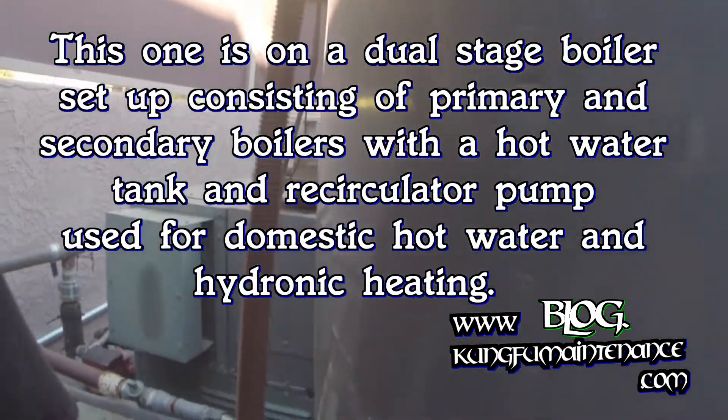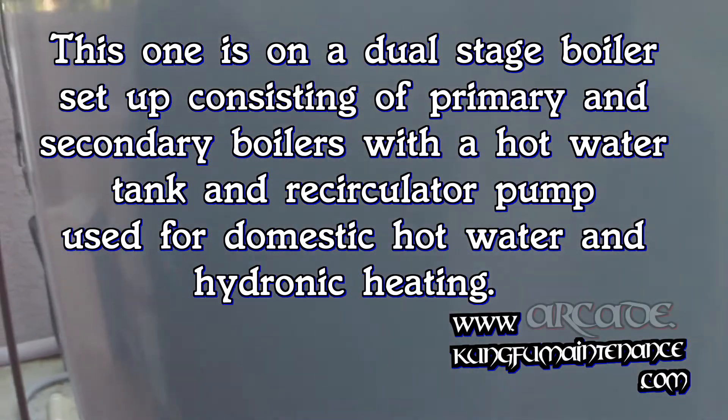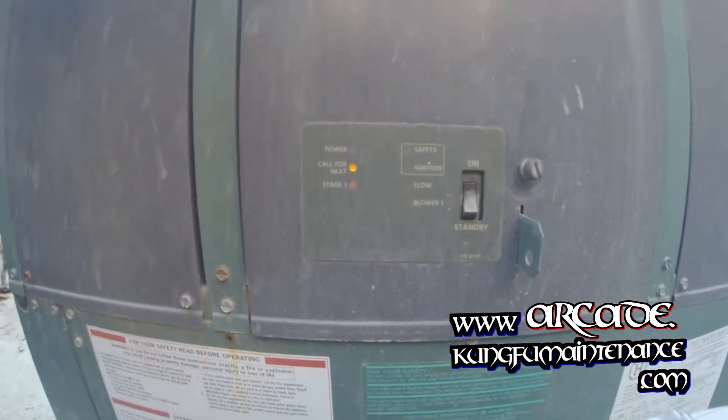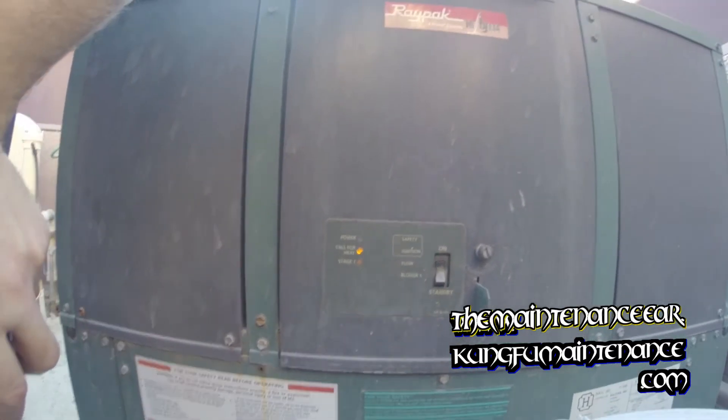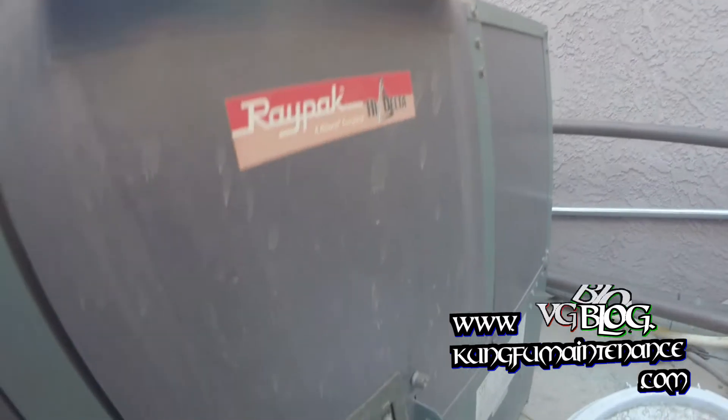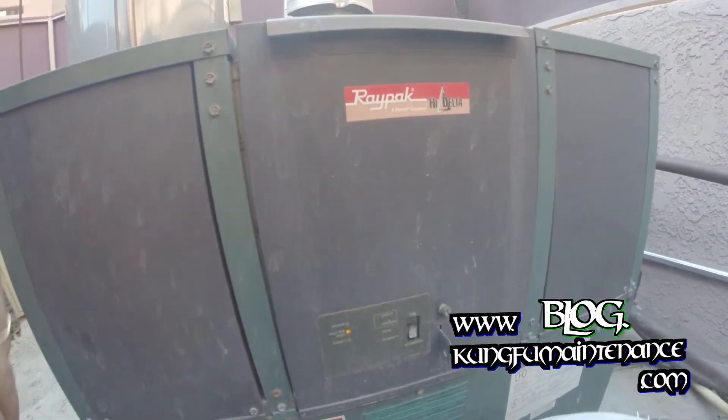I'll show you on the front of the boiler that it's a call for heat, so we can hear it a little better. You can see right here the call for heat. And the other boiler is also firing. We've got a two-stage system — it's all firing and it's nice and quiet.